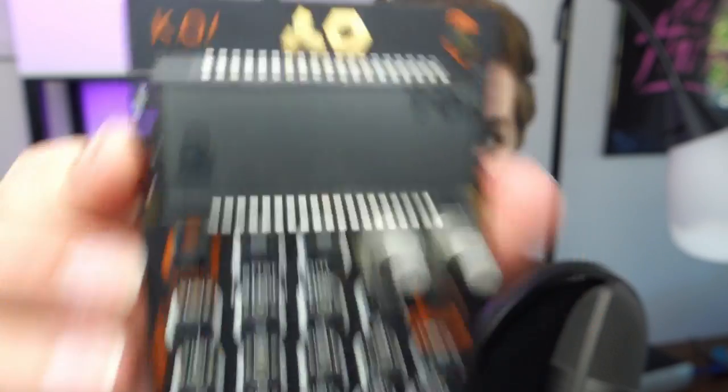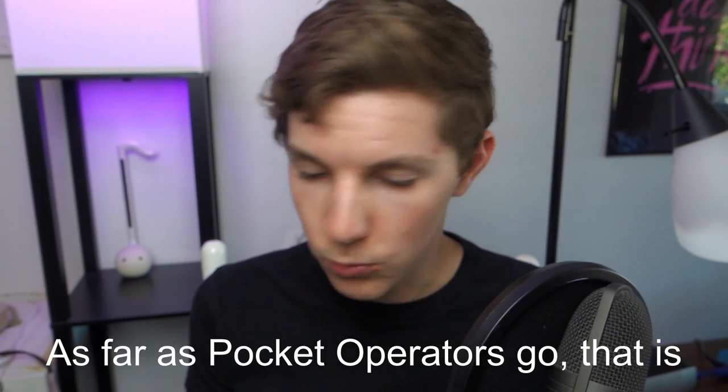To start things off, let's talk about the Pocket Operators, specifically the KO. This one, in my opinion, is the most powerful of the Pocket Operators because rather than having a limited sample set or sound set that you can't change, you can sample pretty much whatever you want. You're probably not going to be making full tracks on this — I've done it and I'll link that below — but it's a pain and what you can do with it is pretty limited.